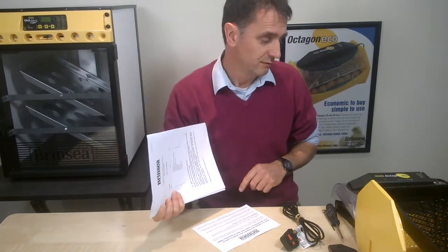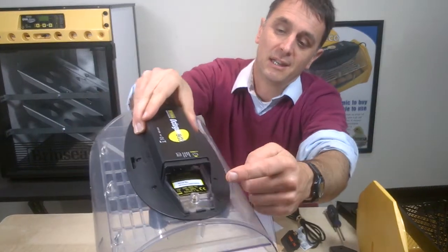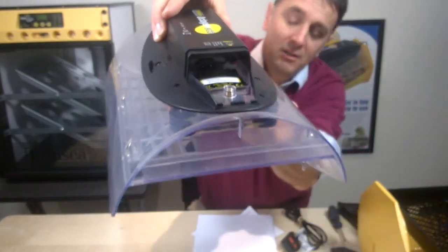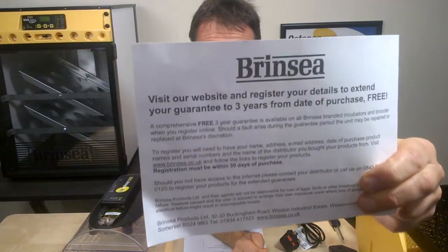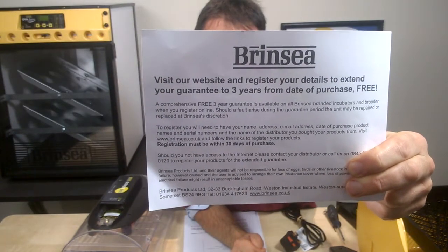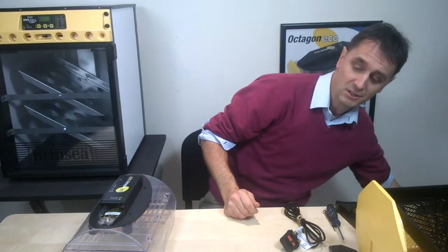The serial number is also available on the lid of your machine where the cable connects — just inside there you'll see a little white label. You also get with your instructions a reminder to register your details, including the serial number, on the Brincy website for your three-year warranty. Make sure you register, as it's pretty unique to Brincy to offer three years.